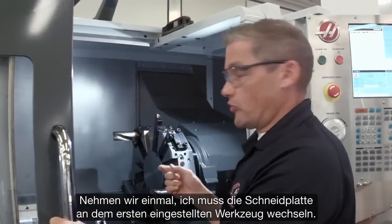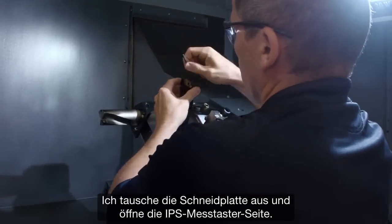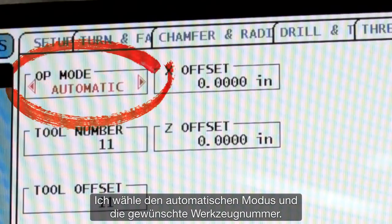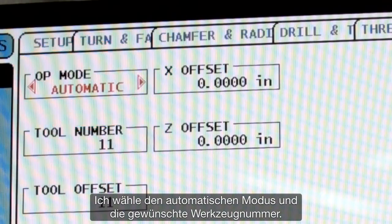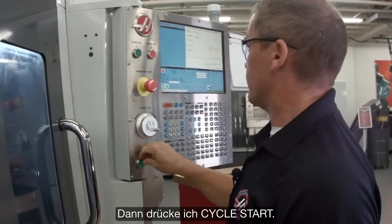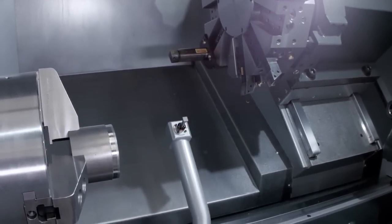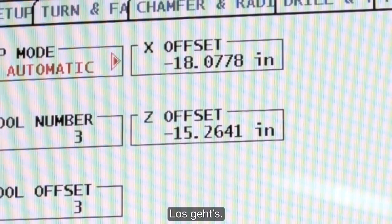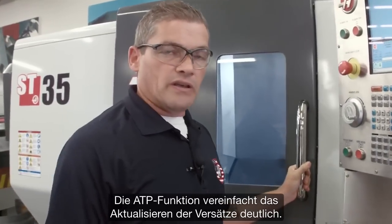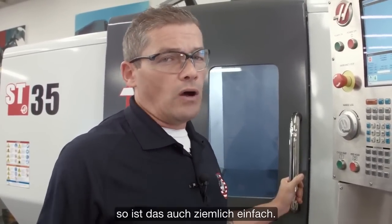Let's say I need to change the insert on this first tool we checked. I swap my insert out, then go back to the IPS probing page and select automatic mode. I select the tool number I want — that's tool three — and press cycle start. ATP makes updating your offsets really easy. And if you want to place that automatic offset check into your program, that's really easy too.